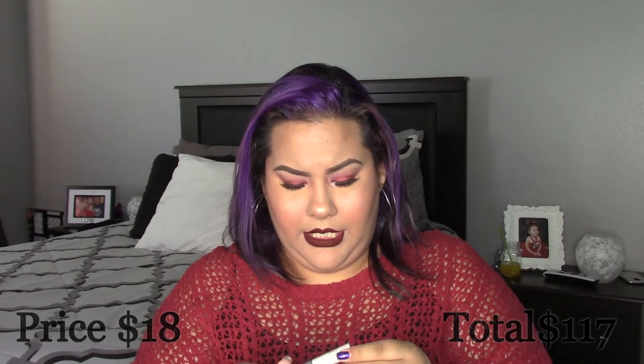The next one is the Chella Eyebrow Defining Gel — full size, $18. It's a clear brow gel to lift, hold, and groom eyebrows. I don't use eyebrow gels as much because I use pomade and it stays in place, but this is great for days you just don't want to do anything and just comb your brows up. I consider it more like a hairspray type of thing.